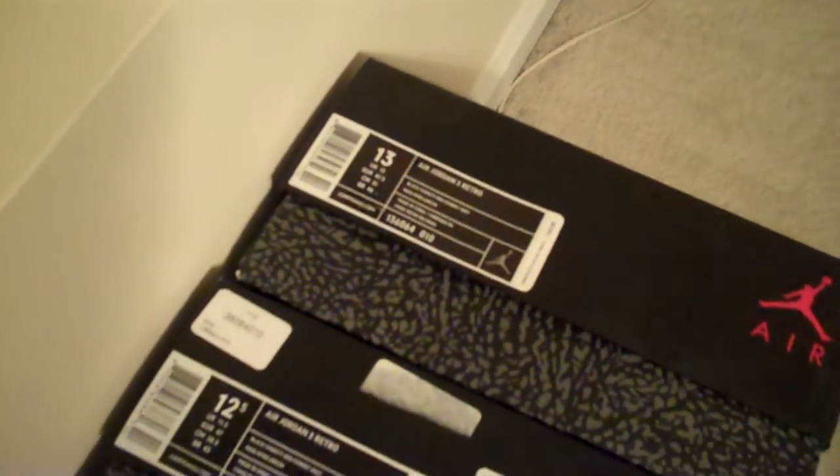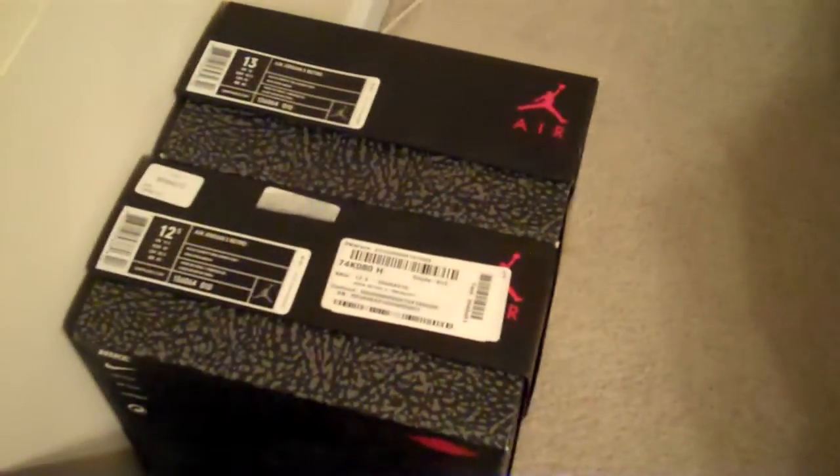Shoot me an email. I also have sizes 10.5, 12, 12.5, 13, and another 14 for sale — 2011 versions only. If you're interested, hit me up: ECUPirate06 at Yahoo.com.